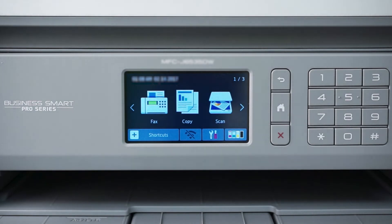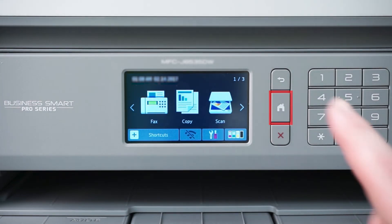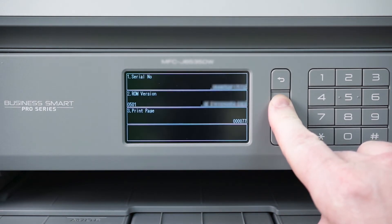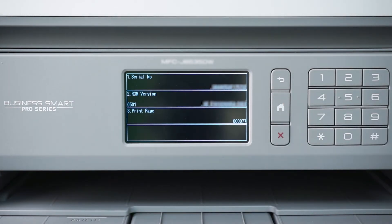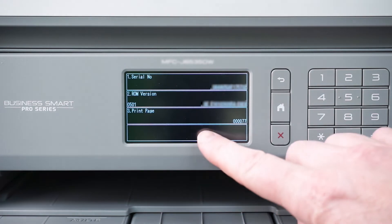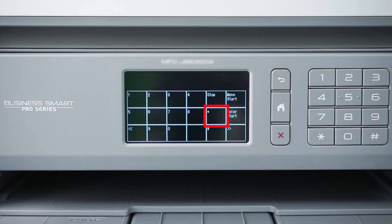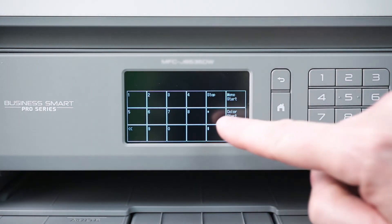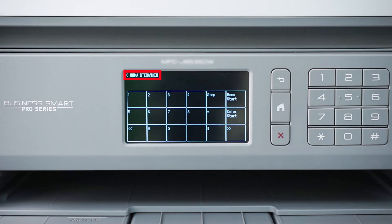Press the Home button to exit out of the standard cleaning process and return to the main menu. Now you'll need to perform an initial purge of your Brother machine. Press and hold the Home button until the Version ID screen appears on the display. Press the blank rectangle underneath the Print Page option. Press Star, then 0, then the pound sign to enter Maintenance Mode. The word Maintenance should appear at the top of the screen.